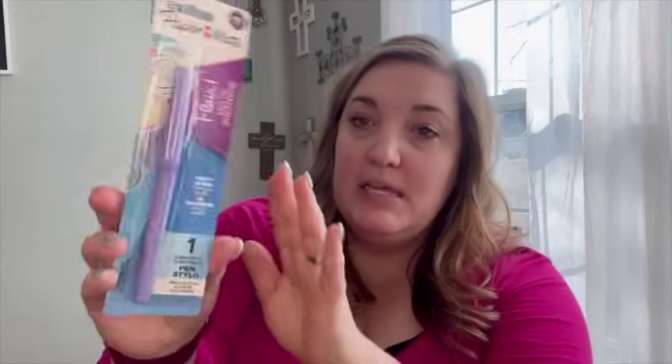I got this Paper Mate Flare felt-tip pen in a really pretty purple color. This is actually going to be for a friend as part of a gift I'm doing, which you'll probably see in upcoming videos. Stay tuned for that.